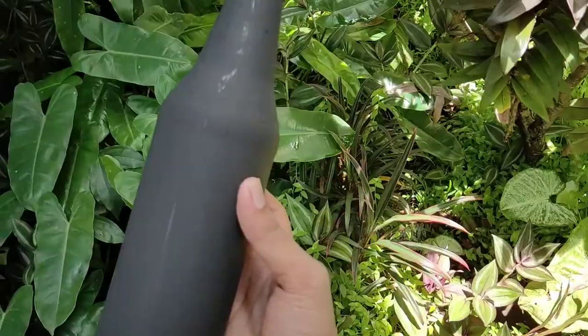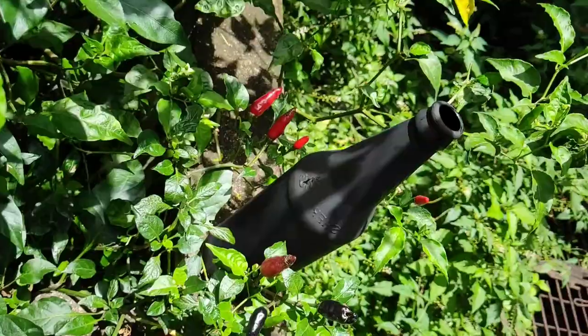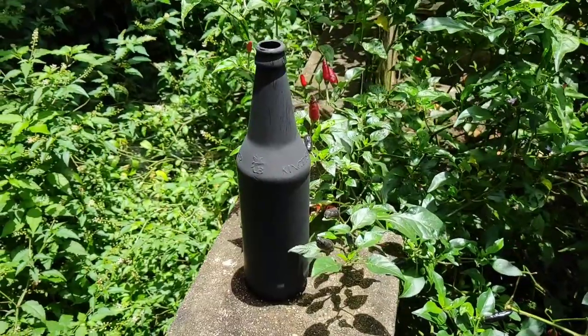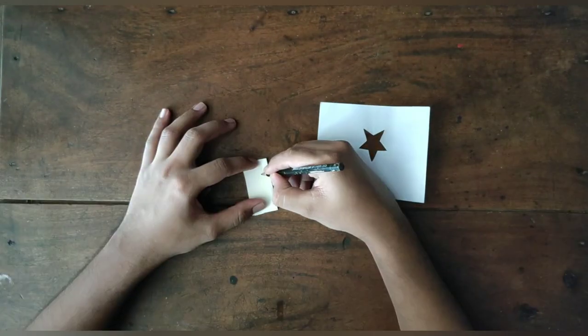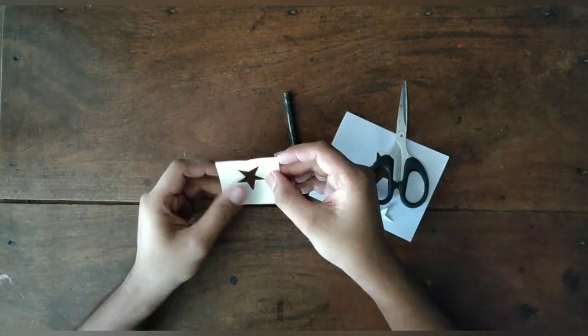We are going to use this pattern and this color. We are going to show this color and the lines. We will create more details and use a stencil.